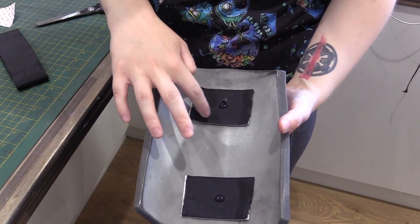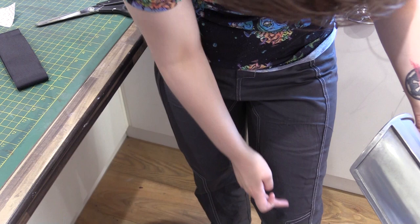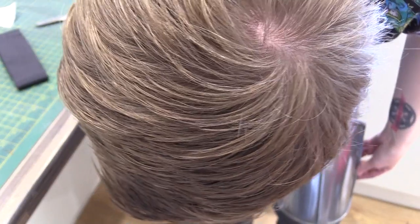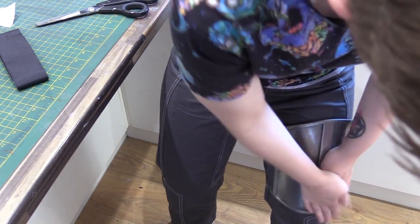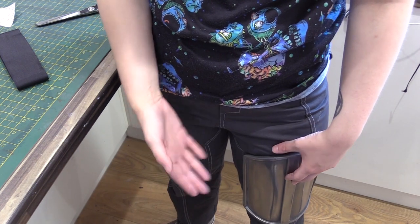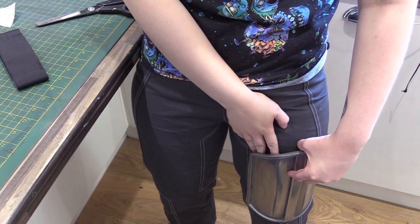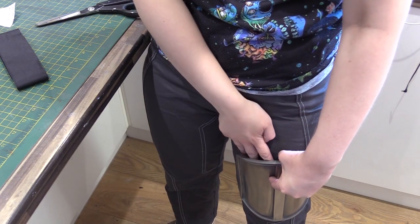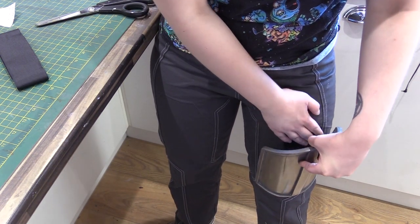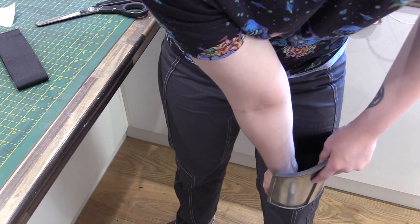I've dabbed some hot glue in the middle of these bits of velcro, just letting it dry so it's not too hot. There are already some lines on the trousers from where the old armor was stitched on, so I'm just going to line it up. Make sure the hot glue isn't too hot so you don't burn yourself — I just want the velcro to stick in place on the trousers so I know roughly where to stitch it. The heavy duty velcro is strong enough that if it's just tacked on, it'll pull straight off, so be very careful when removing it.